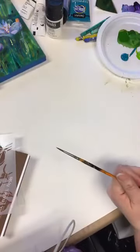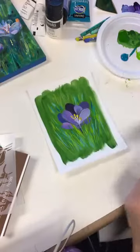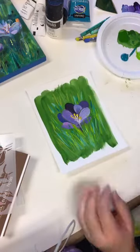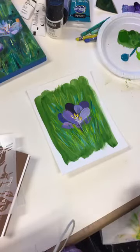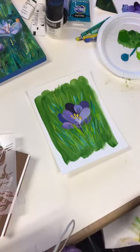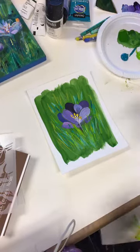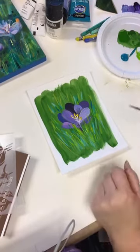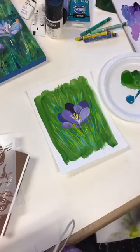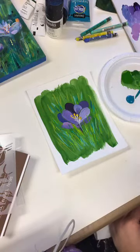Does anybody have any questions before we sign off? Do you want me to show you how to use a stencil, just in case you want to learn how? Remember there is a delay — I keep forgetting about that. I'm ahead of you guys just a little bit, by 20 seconds or more.